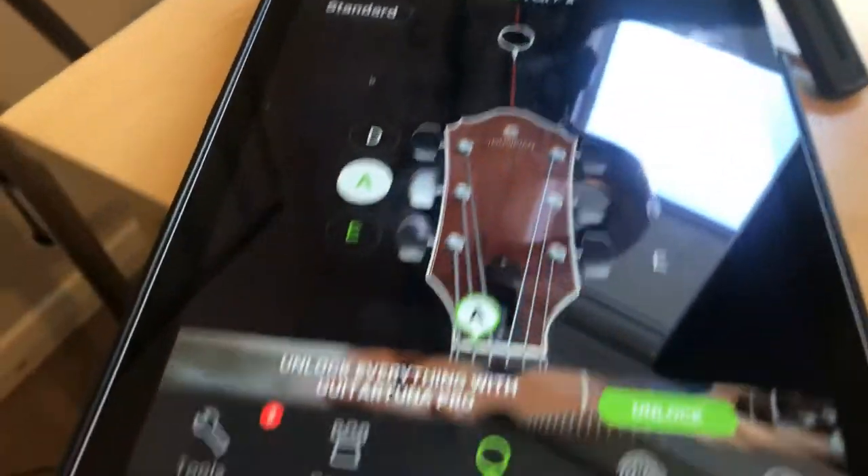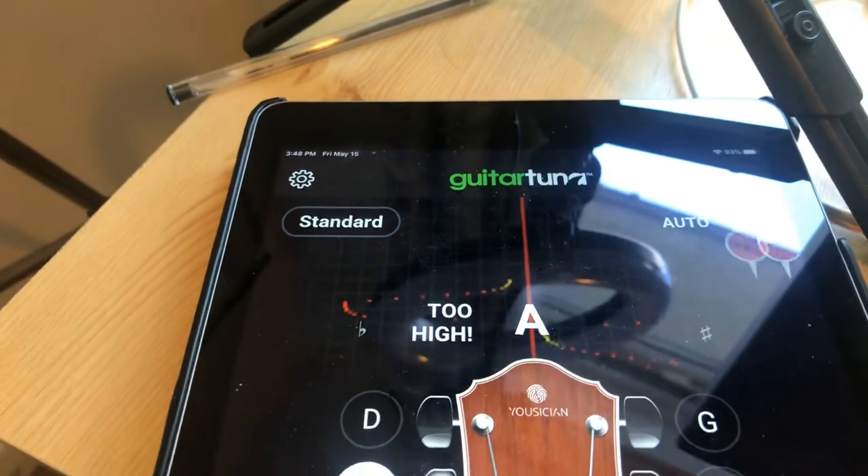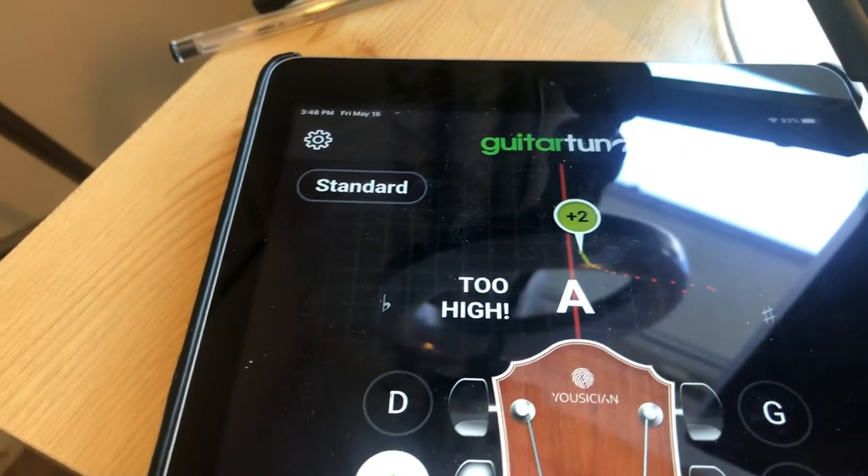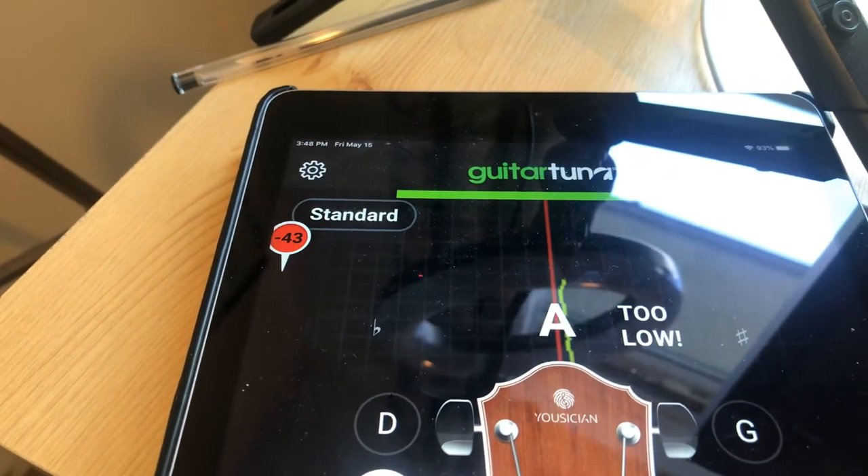Do the same on the A string here. So again I go down to here, play the A string which is the second string down, give that a little twang and that will say it's a bit low so I'm going to twist that up. I'm saying it's a bit high now — there we go.